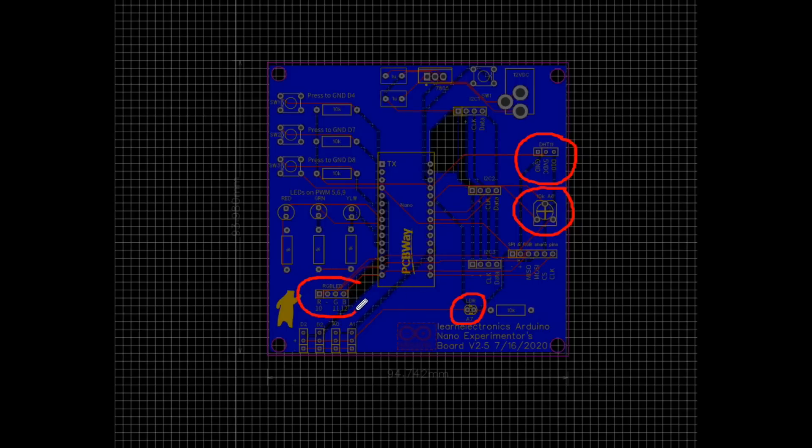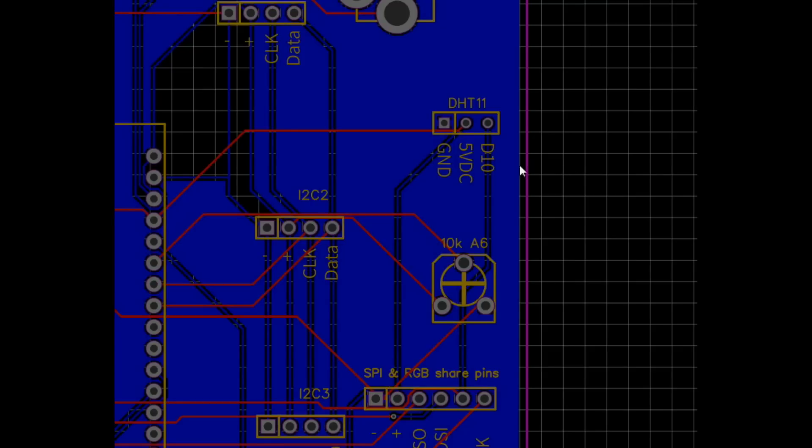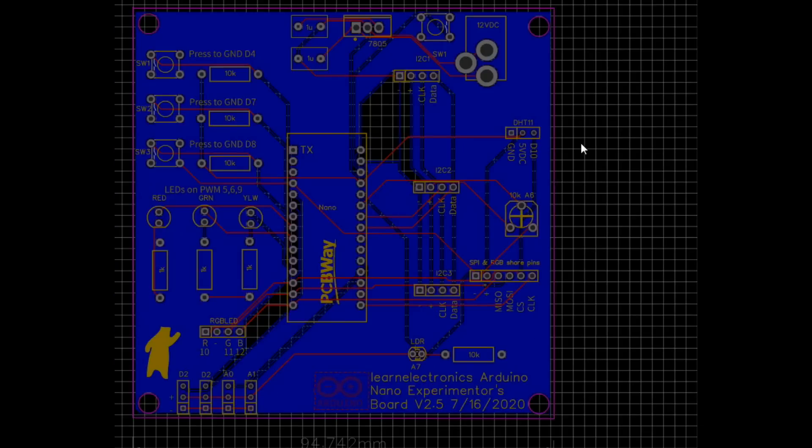I also added an LDR and an RGB LED common cathode. I took great care to mark everything, so you can see the DHT11 goes to D10, our LDR is on A7, and our RGB LED is on D10, 11, and 12. There are some things you're not going to be able to use together, but there are only so many pins on the Arduino. As somebody said, if you go too far you end up with feature creep, and we wanted to skip that.